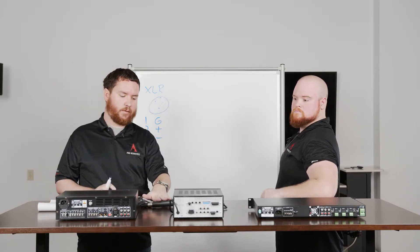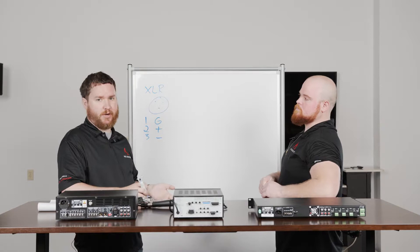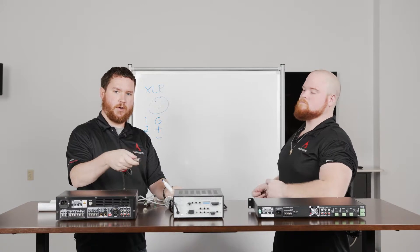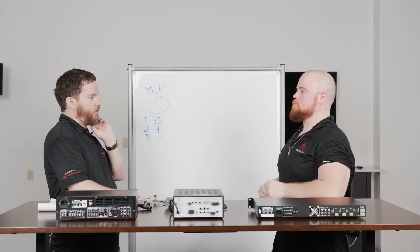Sometimes we're not using a pro audio microphone like this. Sometimes we're using a wireless mic receiver — same concept. That same XLR female connector can go right into the back of your XLR wireless receiver, wire right into your mixer amplifier, and away you go.